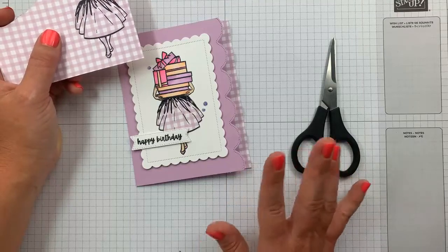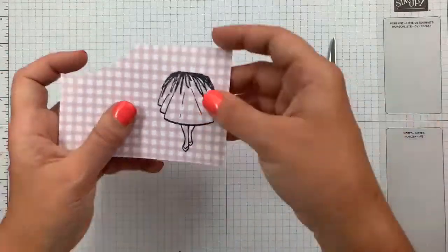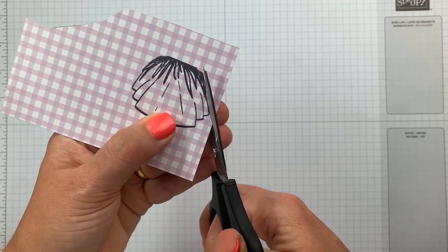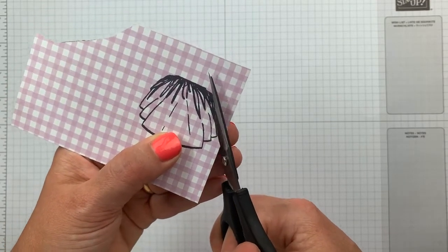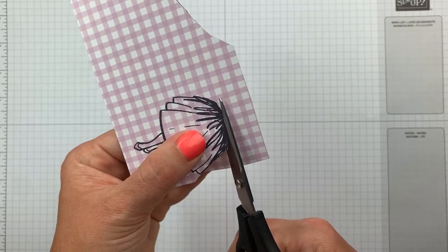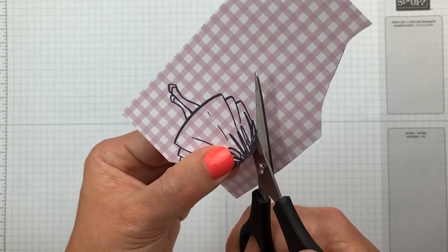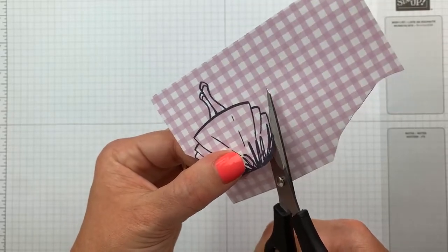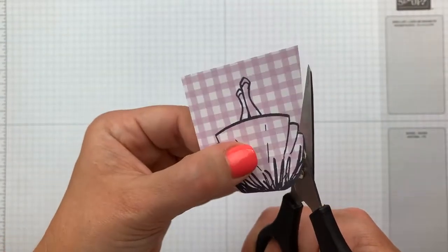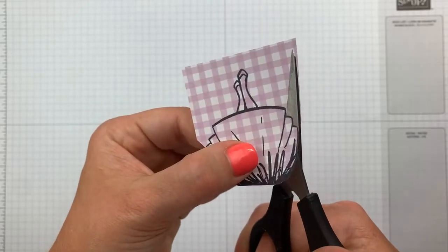Fussy cutting isn't for everyone, and I want to be sensitive to that — you can easily adapt the idea of the card without it. But if you would like to use the designer series paper, you will have to fussy cut. Normally I say leave a white border around whatever you're cutting, but when you're doing this paper piecing technique, you want to cut right along the black edge of what you just stamped. I'm going to take my time because it's a fine line.